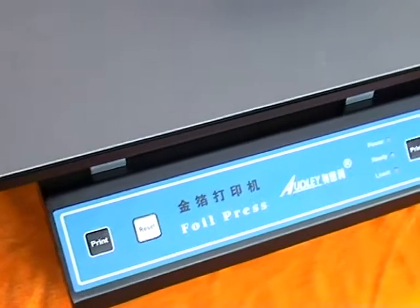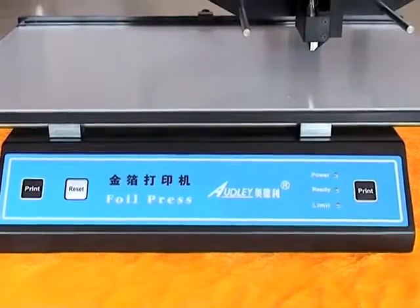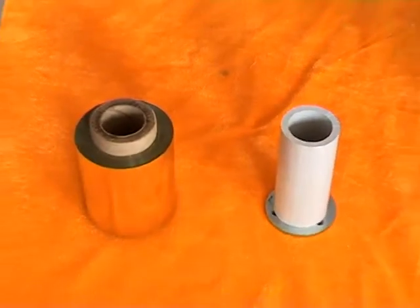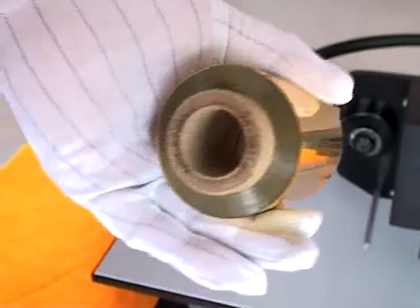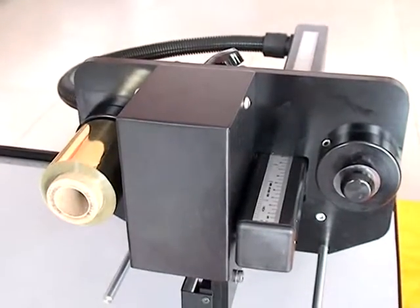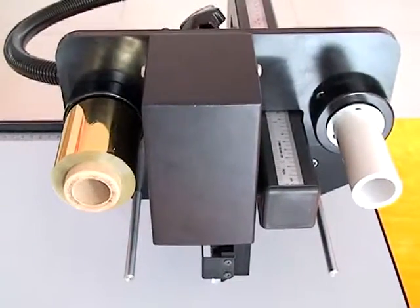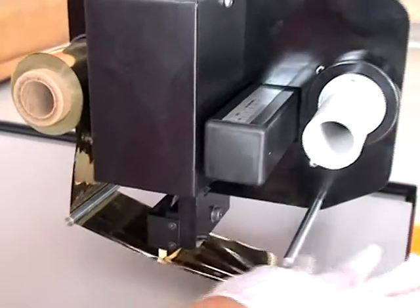Remove the inner packing. Install the foil paper — put the foil paper and waste barrel in the right place. Let the foil paper pass through the guide bar and pull it flat.